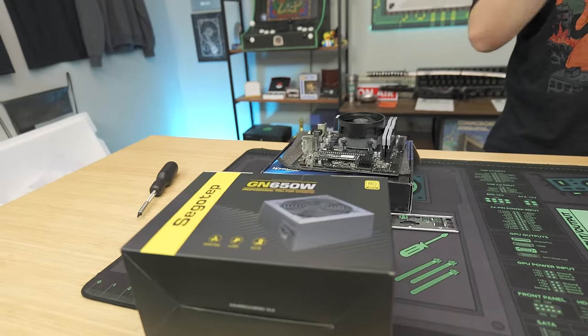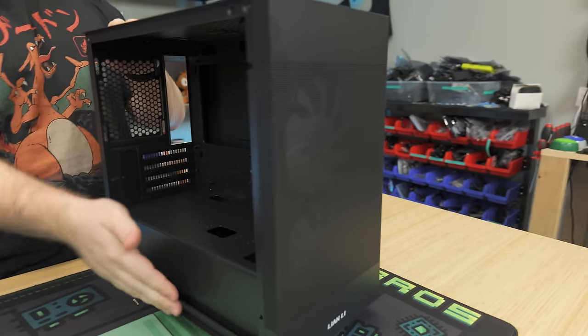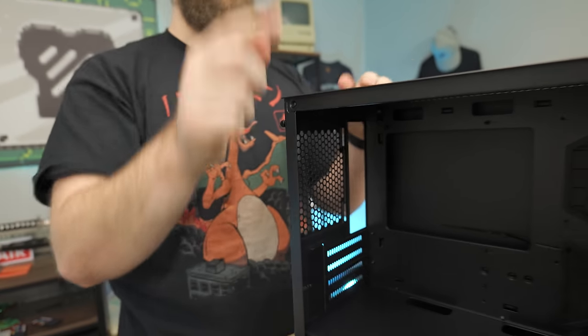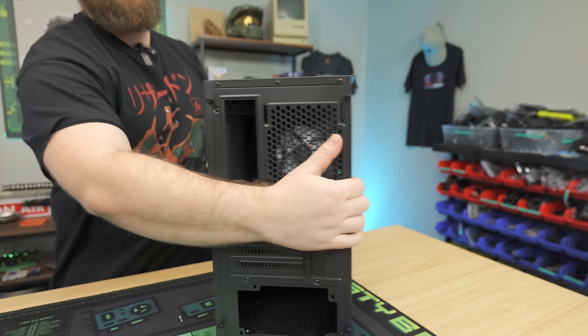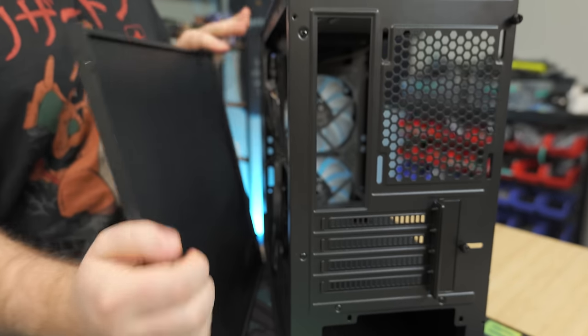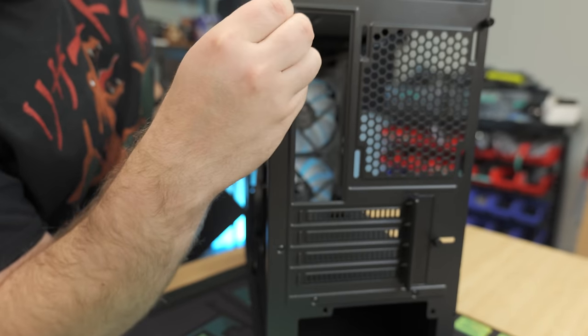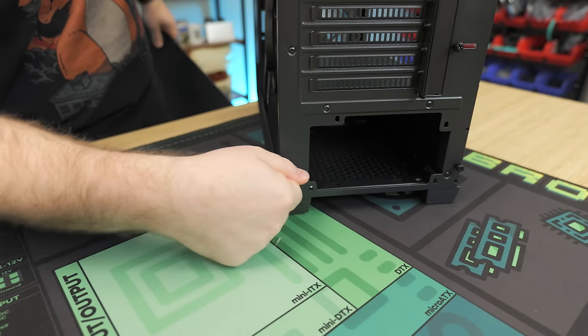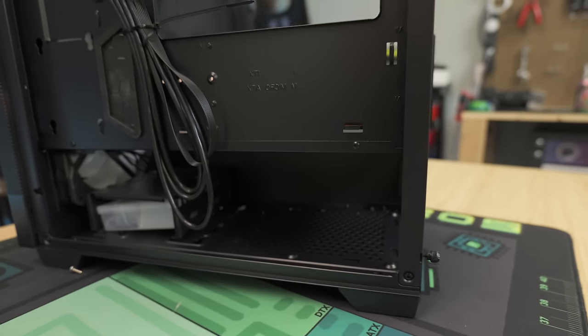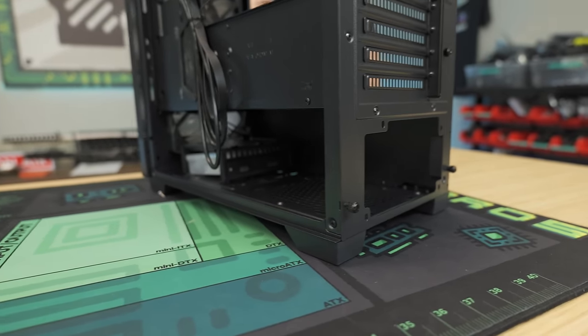It is now time to install the power supply to get ready to install the motherboard. We'll get our case ready first. We already have the tempered glass side panel off by removing these thumb screws — put them back in the case so you don't lose them. We also got to take off the back panel, which also has thumb screws. Now we have access to where the power supply is going to be installed.